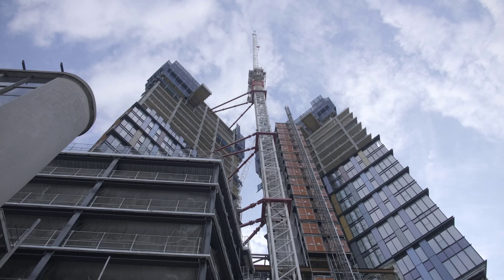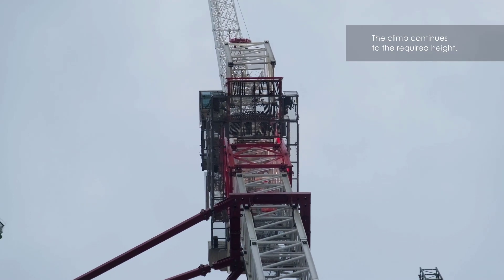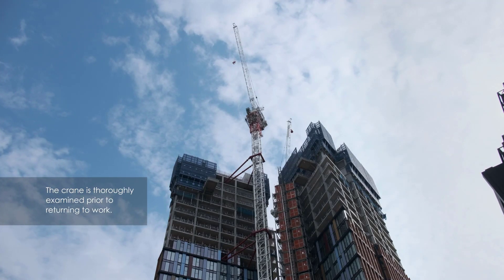The climbing frame is refitted and the climb recommences. At the end of the climb, the climbing frame is disconnected and lowered. The crane is tested, thoroughly examined and can then return to work.